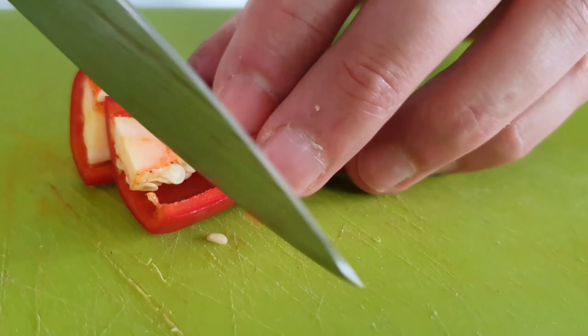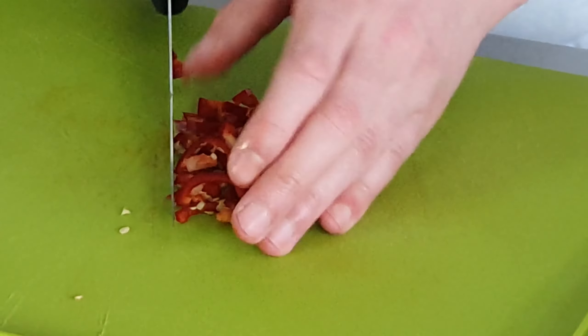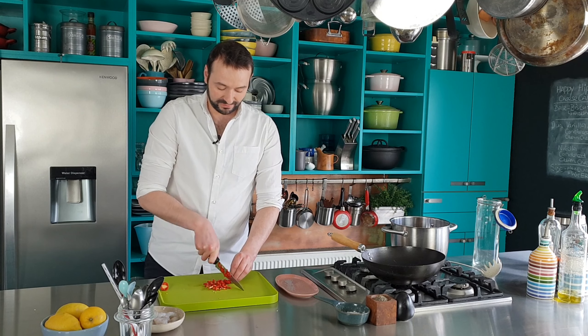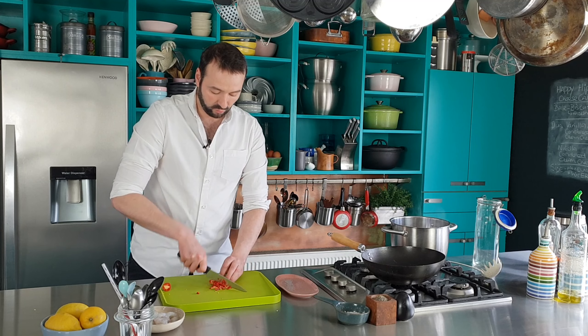Start off by just chopping a chili, and if you don't like your food very hot then you can remove the seeds. I like my food quite hot so I'm going to leave the seeds in, but I do want this chopped quite finely.